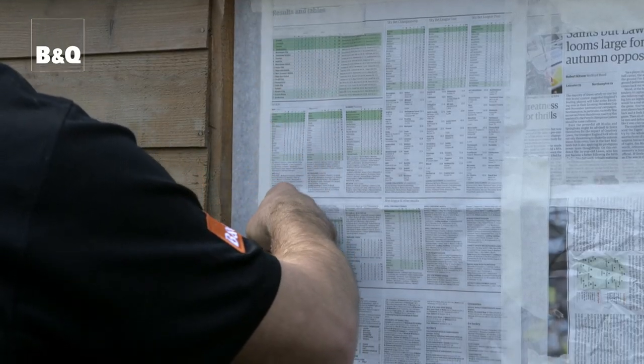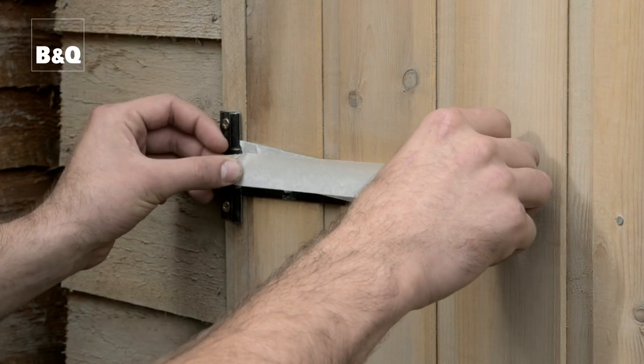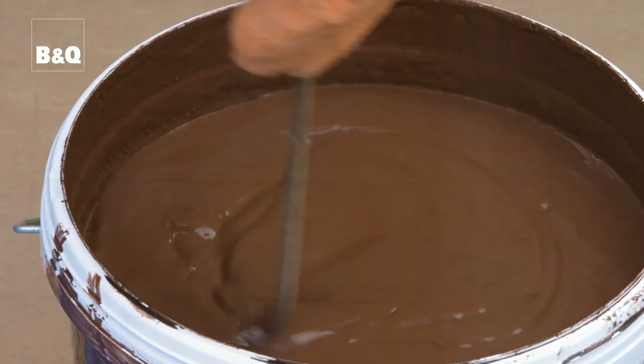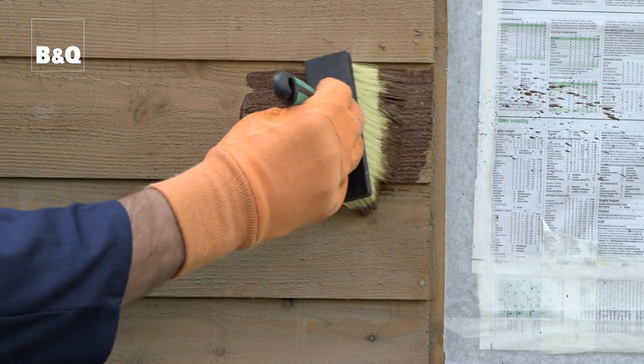Use masking tape and newspaper to cover any handles, locks and windows so you don't need to worry about getting any paint on them. Stir the timber care thoroughly before use. First, try a test area to ensure that you're happy with the colour and to check that the product takes to the surface.